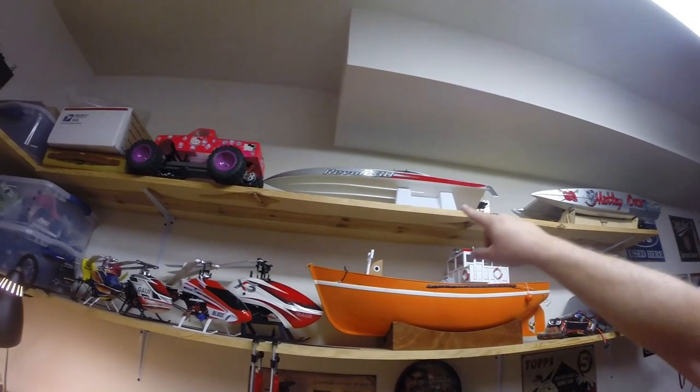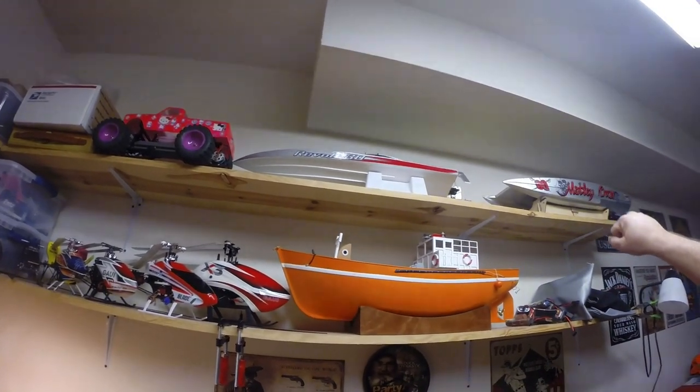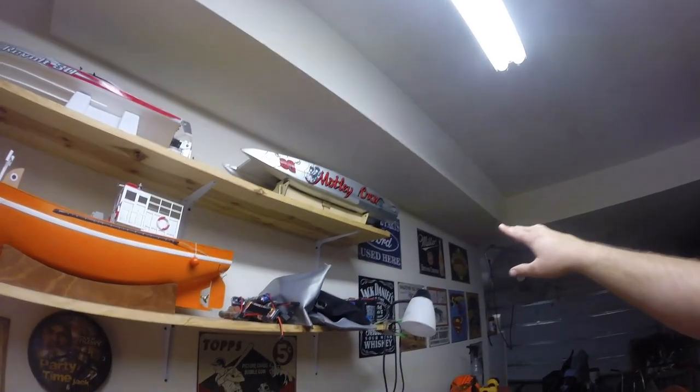Revolt up here at the top — Revolt 30 by AquaCraft. These are some more speed boats, and we have Motley Crue up here.